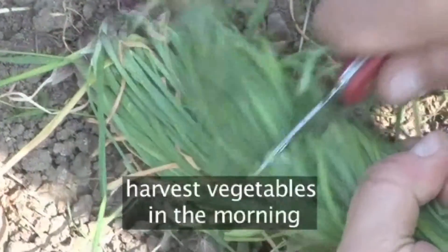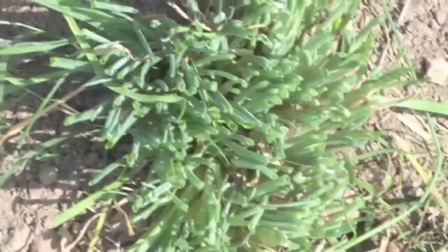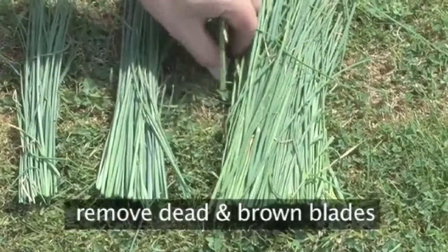Whenever possible, harvest vegetables during the cool part of the morning and process or store them as soon as you can. Remove the dead and browning blades from your crop, keeping only the lush green ones.